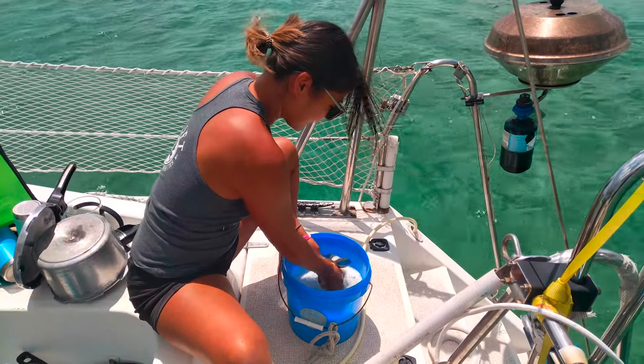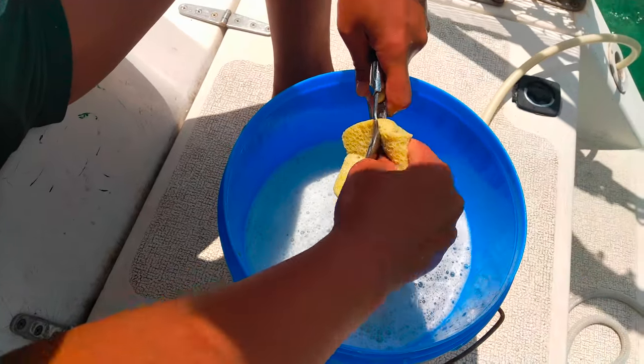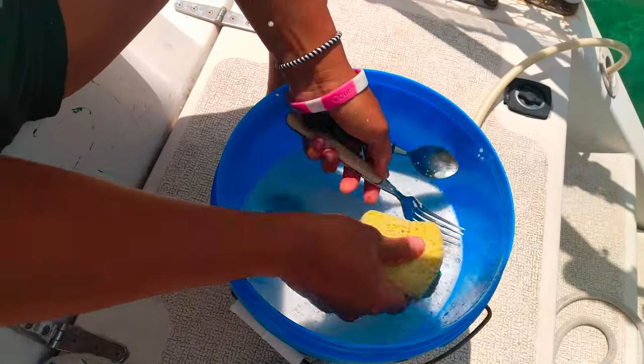In order to conserve water while in the Bahamas, we wash our dishes in sea water with biodegradable dish soap and then do a fresh water rinse.